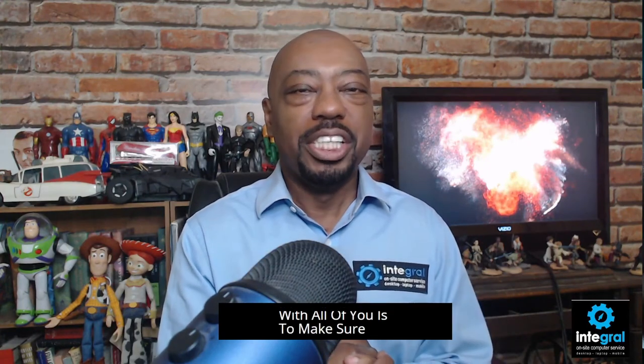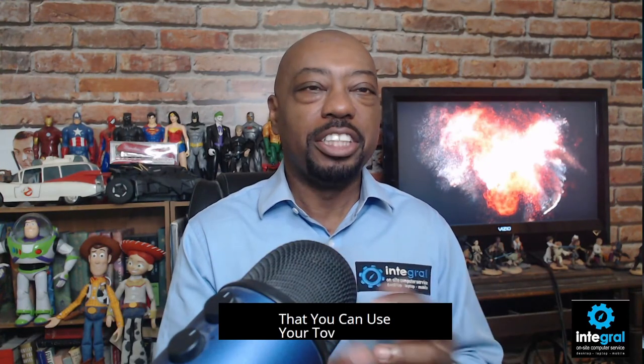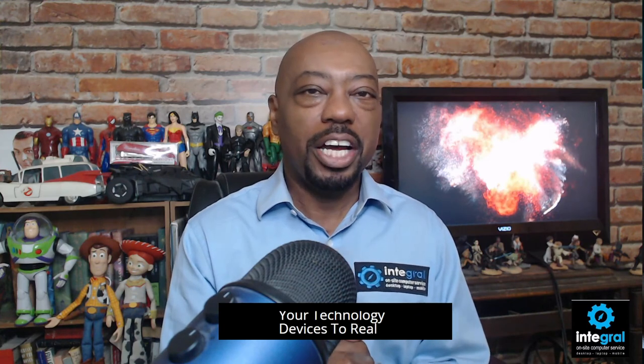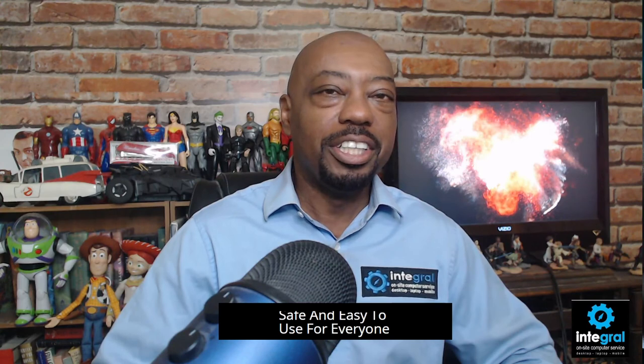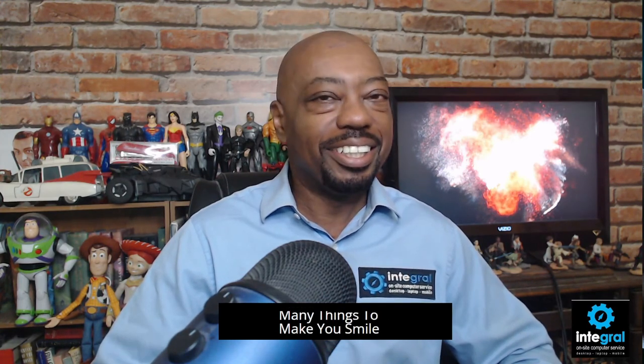My goal always with all of you is to make sure that you can use your technology devices to realize whatever goals you have, personal or business, and that tech isn't going to get in the way. I love technology, I've read all the manuals, and I'm serious about making technology fun, safe, and easy to use for everyone. So take care of yourself and do many things to make you smile. Thanks for watching.